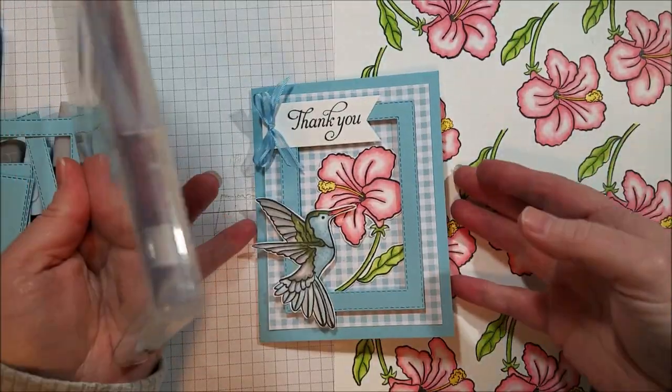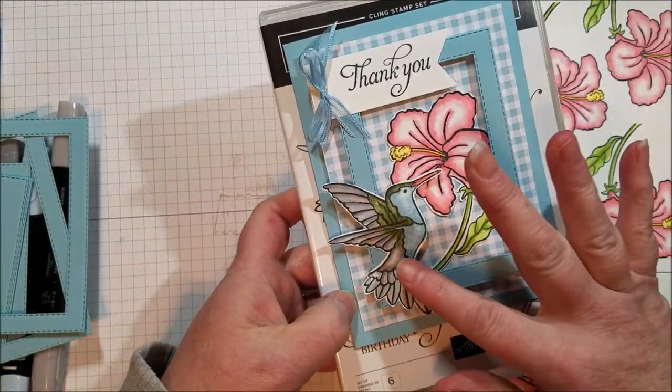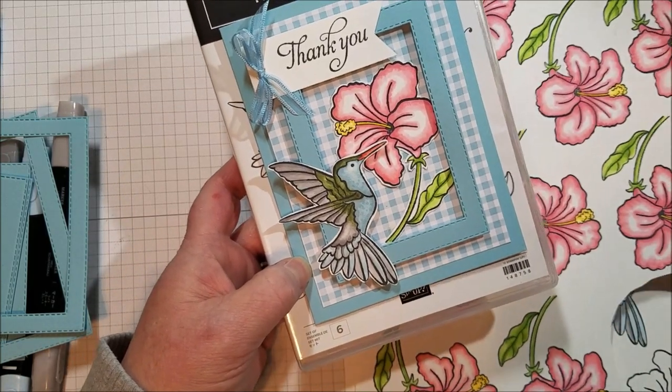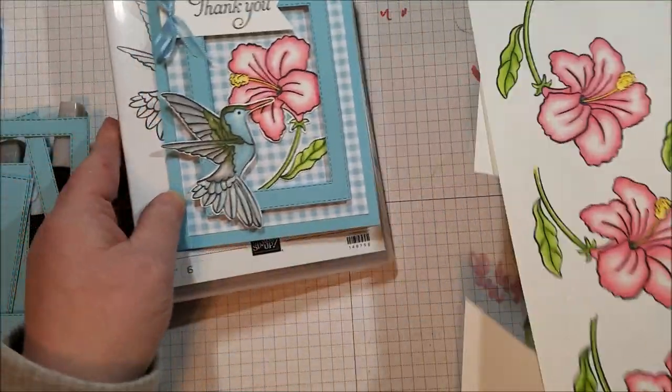For my swap cards I actually had to cut these out myself because it's the stamp I signed up for, and I didn't realize I didn't have the dies until three days ago when I started making these. But they're easy to cut out.